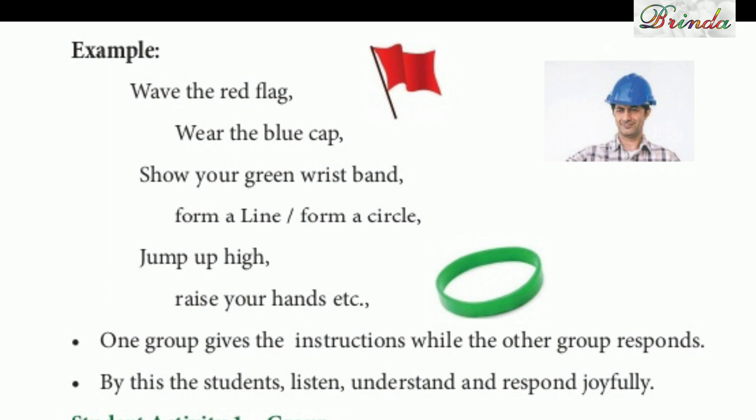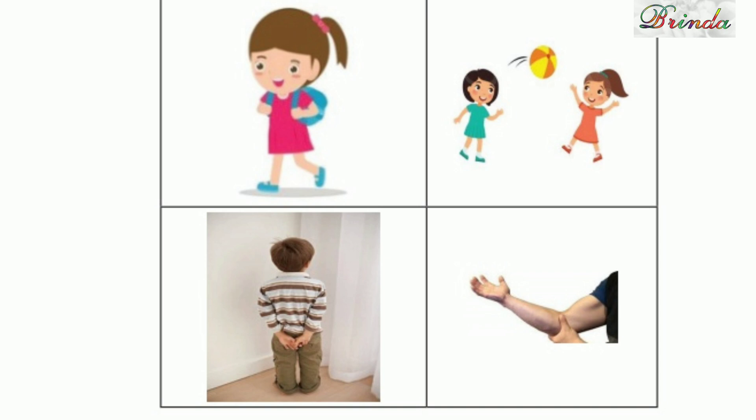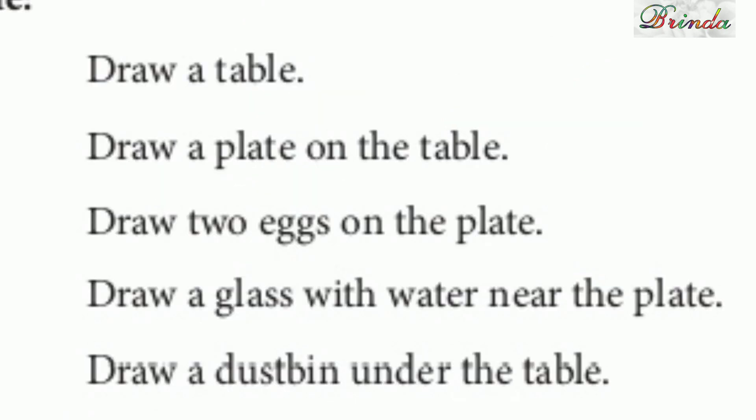Now let's test your listening power. Ok children, here I will tell you some instructions — you can do like that. Draw a table. Draw a plate on the table. Draw two eggs on the plate. Draw a glass with water near the plate. Draw a dustbin under the table.